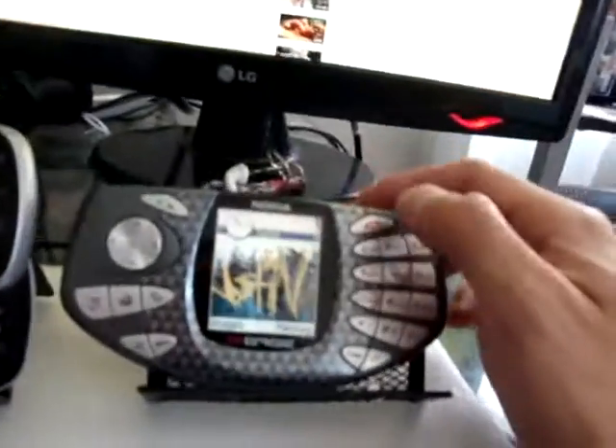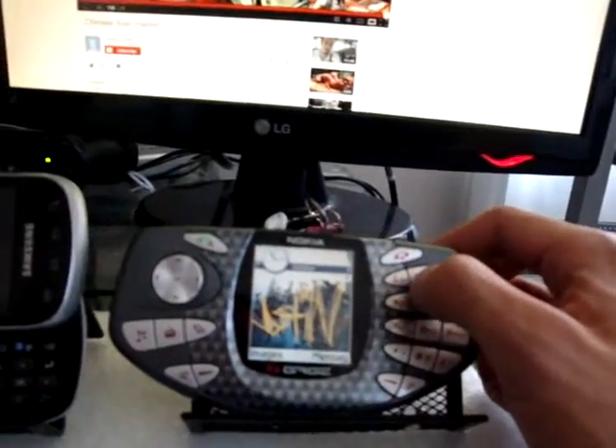Hi everybody, it's me the Garlax and I'm back again to do another review. This is actually a part two because I was doing a review on the N-Gage. This Nokia N-Gage, I'm telling you, it was not worth it.